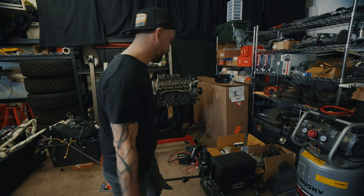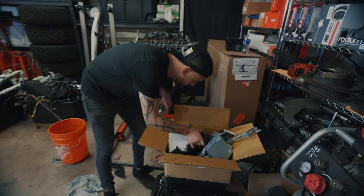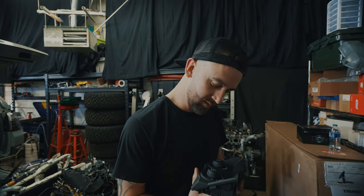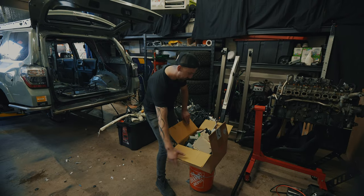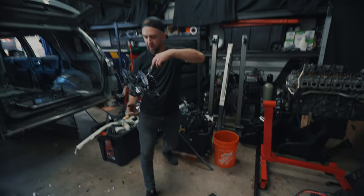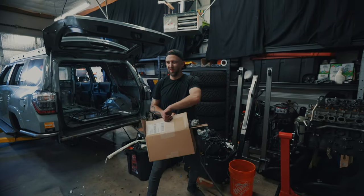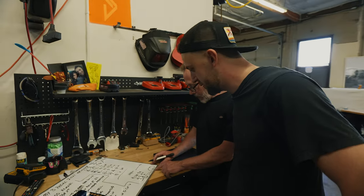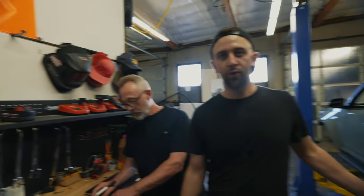This stuff over here, this is the goodies. Let's weigh all of the computers. Ooh, airbag module - there are some people that really wish they had one of these. 24 pounds, 9.8 ounces of computers. 3 pounds, 14.4 ounces for the shifter. 8 pounds, 10 ounces. Safety Steve, what's our grand total? 182.4 pounds - 182 pounds and 4 ounces - that is not needed in a 4Runner at all.